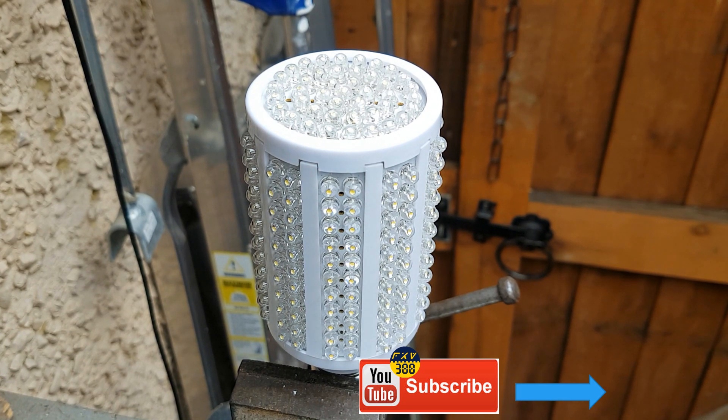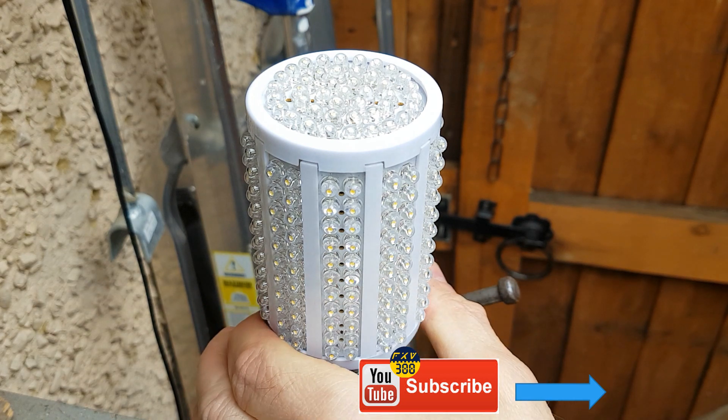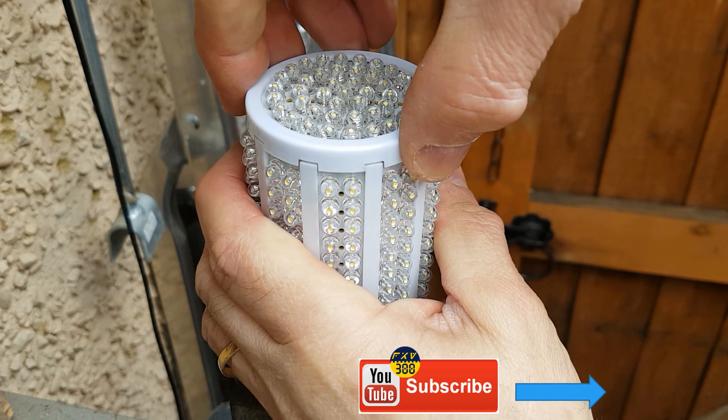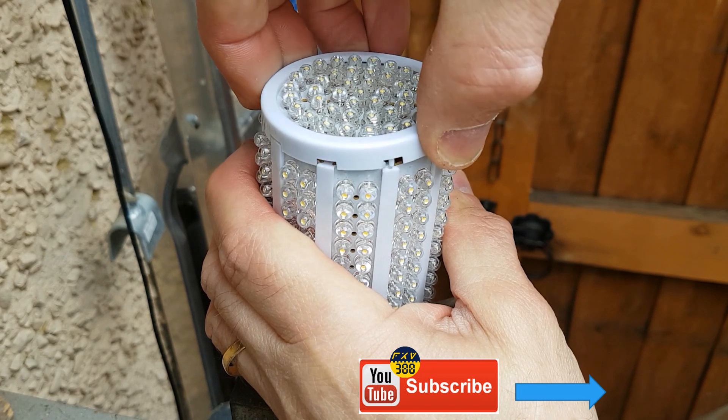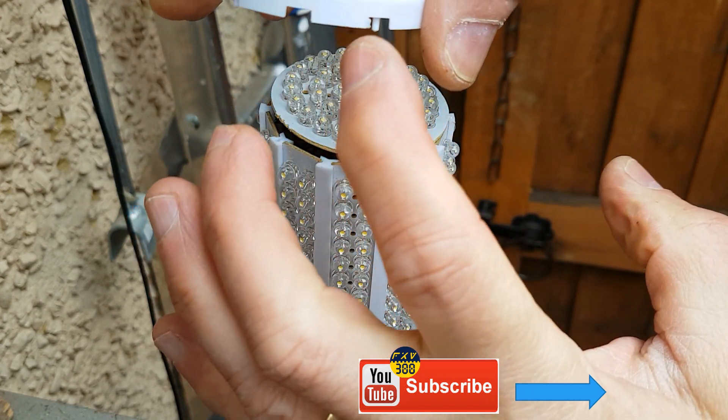It has stopped working. It was very bright when first installed but now it's gone very dim, as if there's a problem with the device. We'll have a look at taking it apart, which is fairly easy — this thing just pops off. It's got these little clips which fit in the hole.